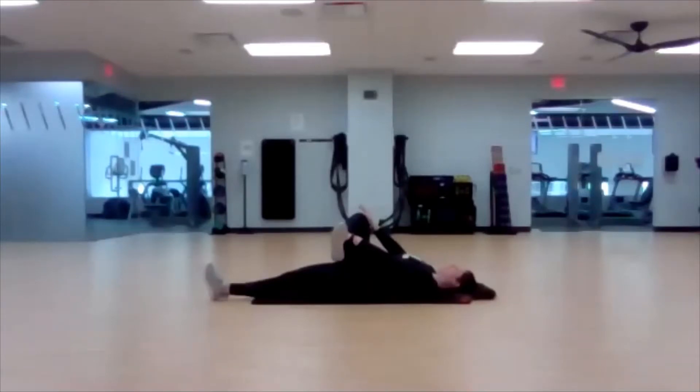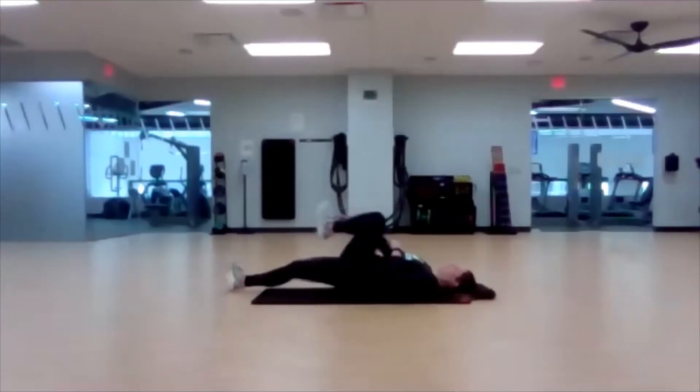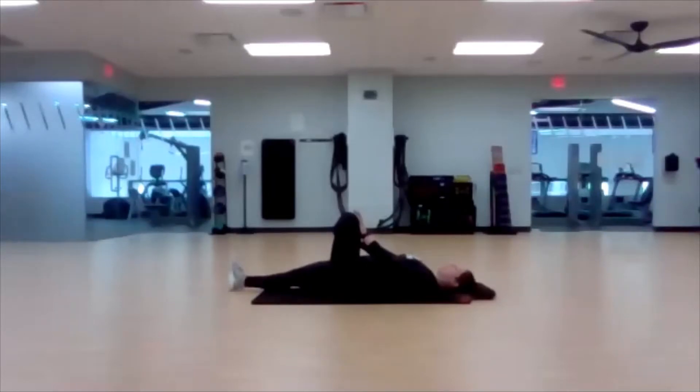Nice, subtle breaths — don't hold your breath. And switch. Now use your right hand to grab the left ankle and your left palm to push your knee away. Remember the bottom of your foot is off to the right side of the room. Settle your breath if we got our heart rate a little high with those active leg pulls and knee pulls. Got our core working right from the start.